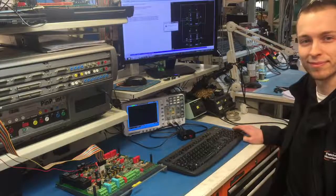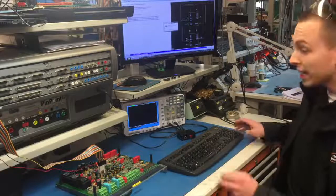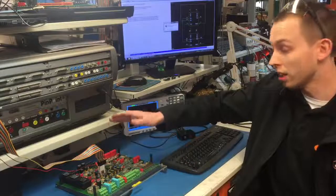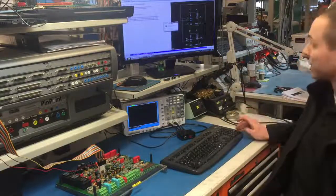I see you've got the control card from the drive from Carson Marholt in front of you Joe. Can you tell me what you're looking for now please? Yes, I'm using our pin point system to examine all the integrated circuits on this board. As it happens I've found a fault — if you'd like to see this.